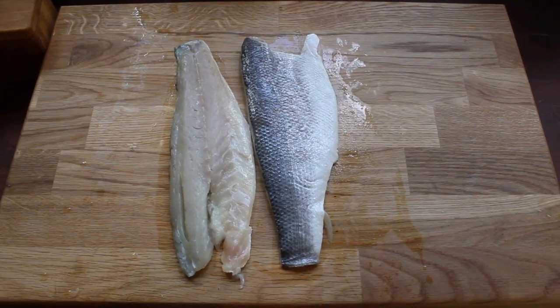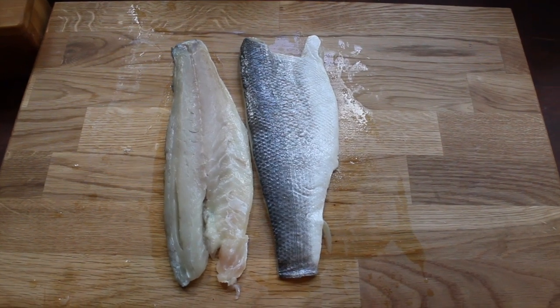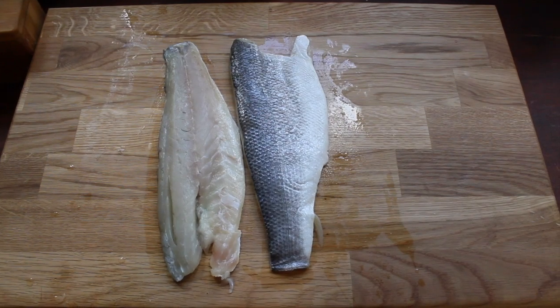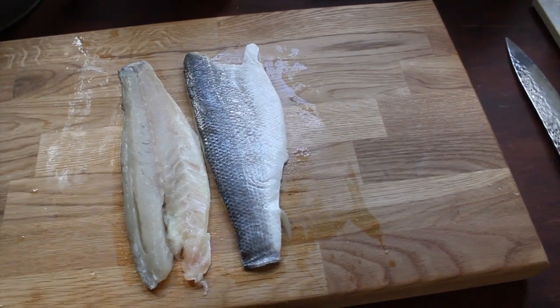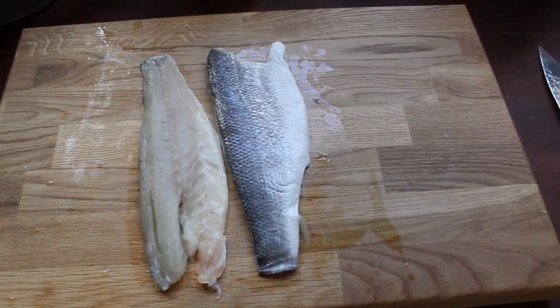So the next step, what you want to do is get your sea bass, two fillets. All I've done so far is rinse them underneath a cold tap and then pat them with a dry cloth. Now all you've got to do is season them. Then take your sea bass over to your pan, making sure the pan is hot, and place them skin side down.